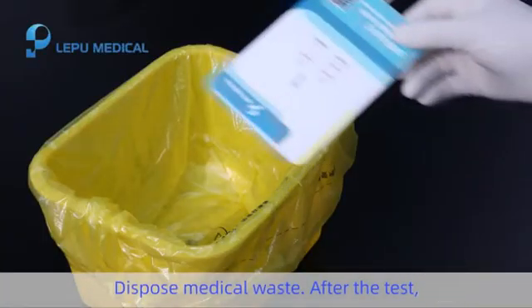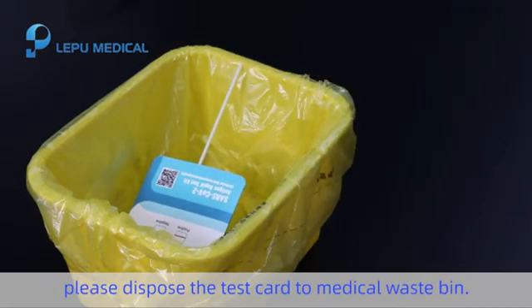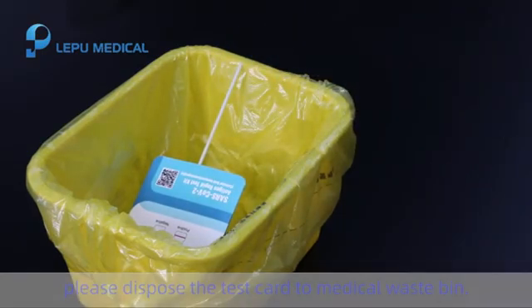Step 6: Dispose of medical waste. After the test, please dispose of the test card in a medical waste bin.